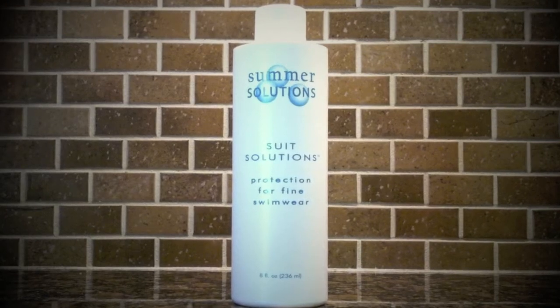Hi, I'm Keith from Summer Solutions and today I'm going to show you how quick and easy it is to use Summer Solutions to neutralize chlorine. We've been making Summer Solutions for over 15 years and people around the world trust it to help protect their swimsuits from chlorine damage.